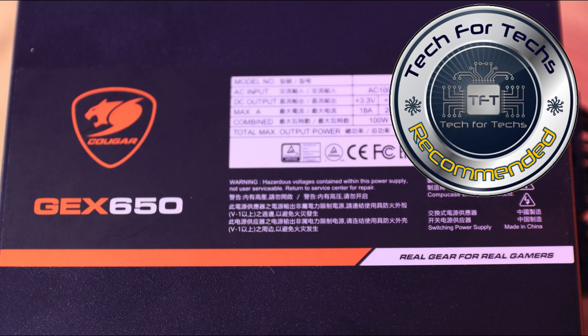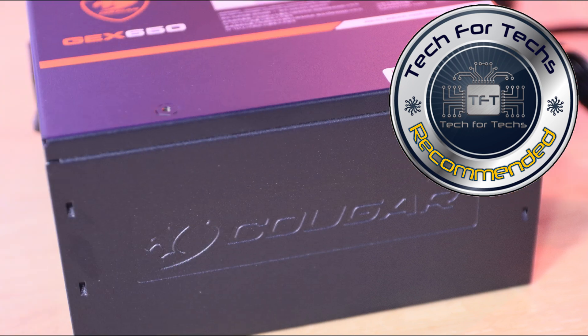In conclusion, if you're looking for a decent rated power supply at a decent price, this Cougar PSU should be good enough for exactly what you want it to do.